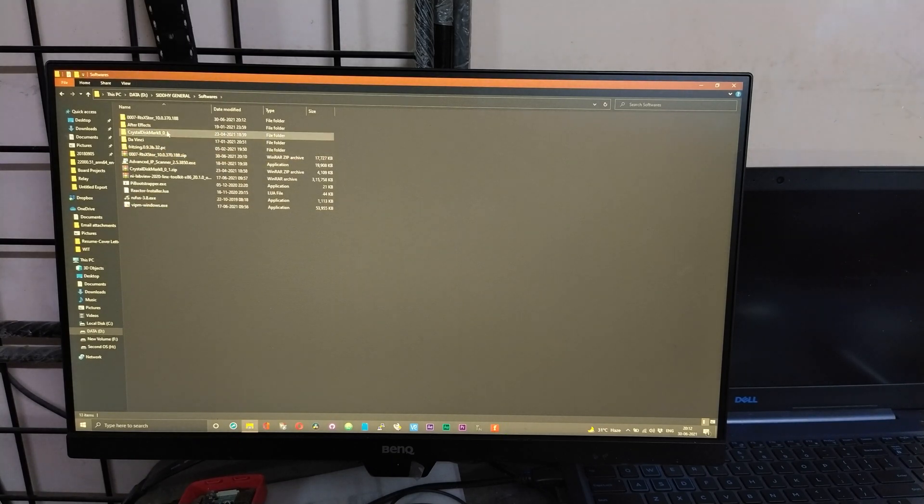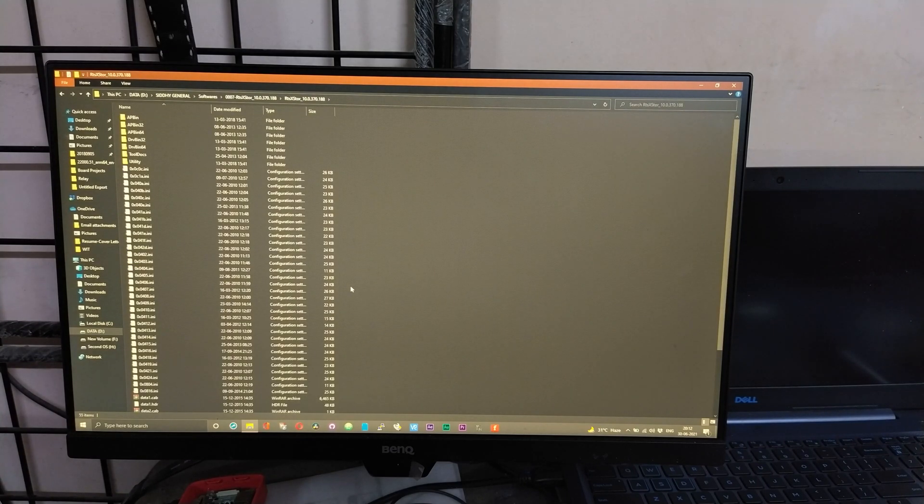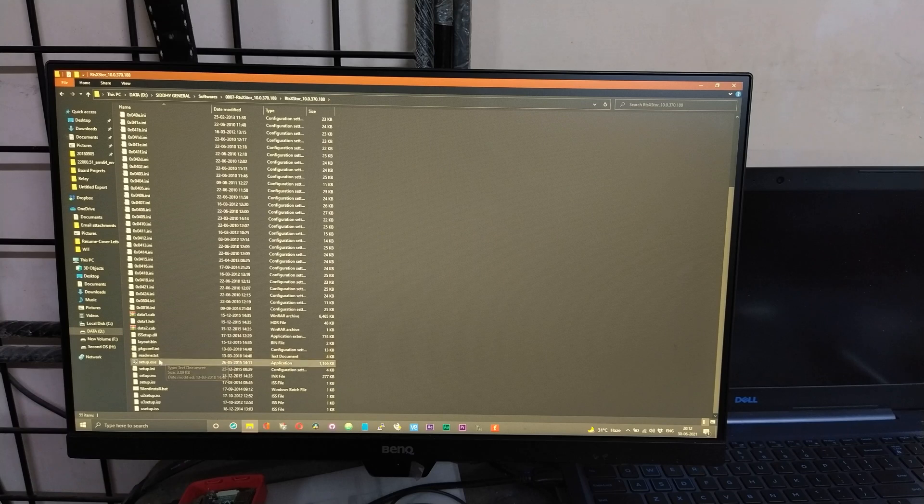You should have a folder with the driver's name. Double-tap to open the folder, scroll down until you see a file called setup.exe, then double-click and run the exe file.